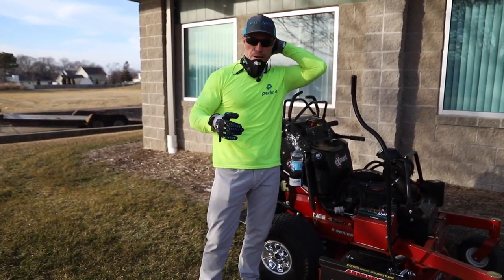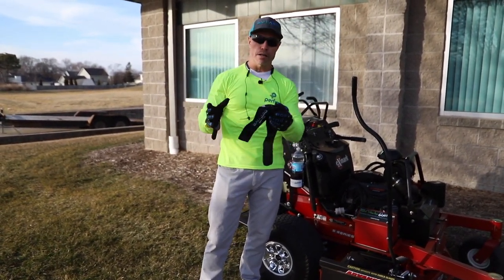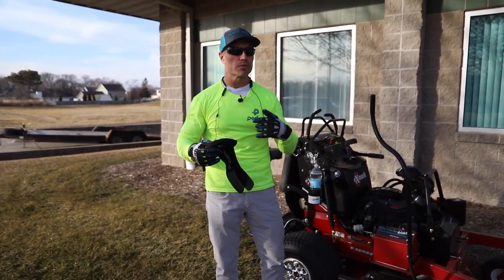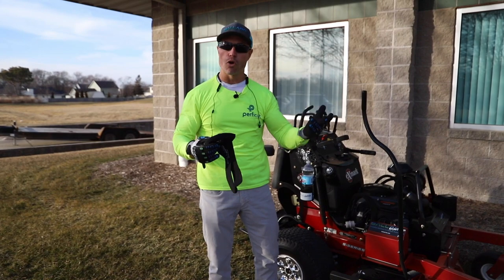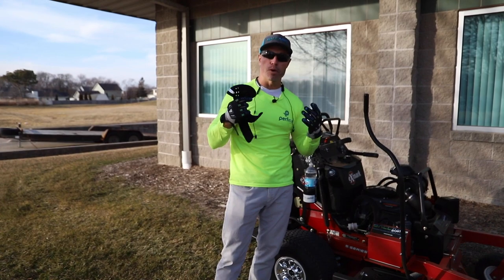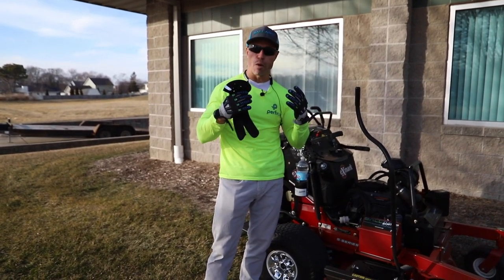As always, I've got my Pro Mask on. This is a neoprene mask for your face with vents and filters for dust, dirt, allergens, and cold mornings. We've got these in black and in camo — just a great thin mask to put on that doesn't get you all sweaty and hot.